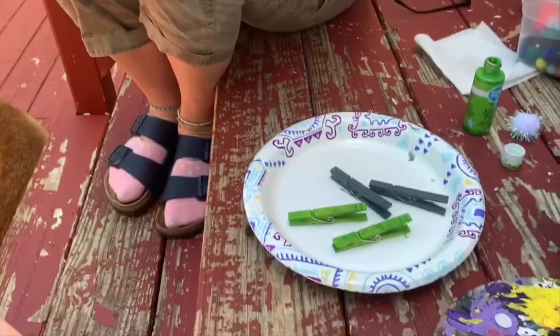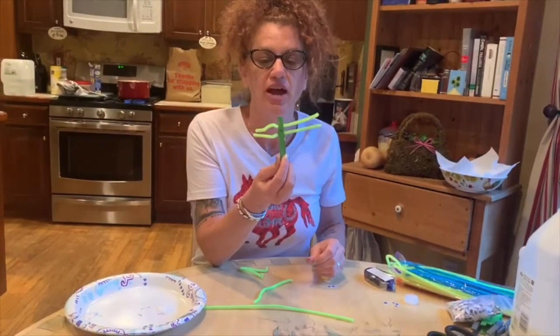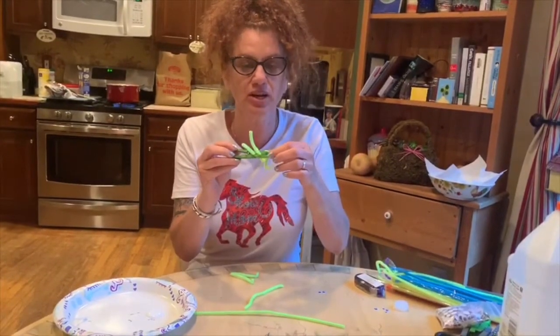First step: paint. Hi, we're back! Our clothespins have dried, so the first thing we're going to make is a little cricket.